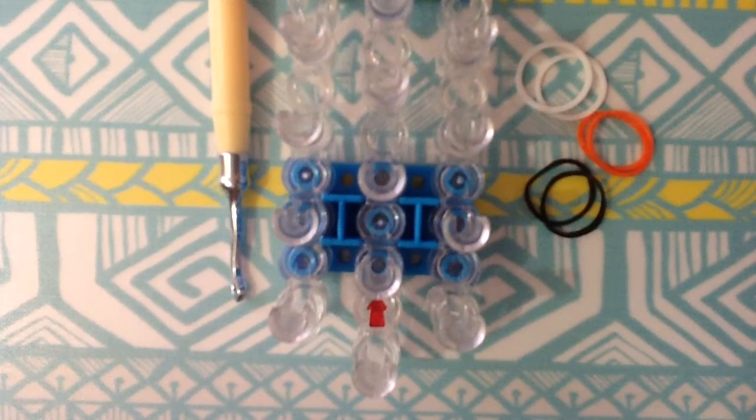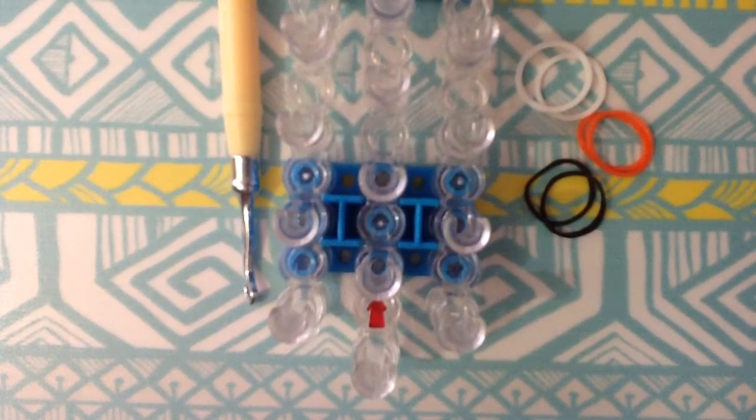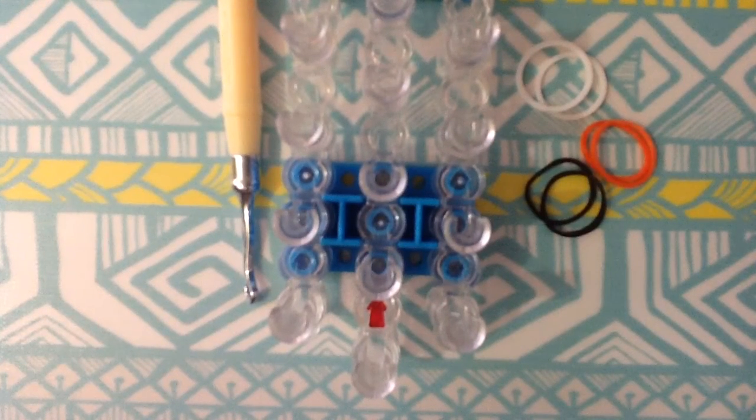To make this Rainbow Loom puppy charm, you're going to need your Rainbow Loom, hook, and rubber bands. Today I'm going to be using white, orange, and black. You'll need about 22 white, about 9 orange, and 3 black. I said about because I'm not actually sure, but you can just count again.